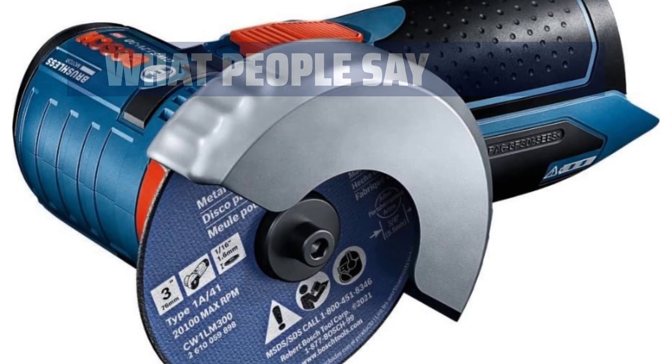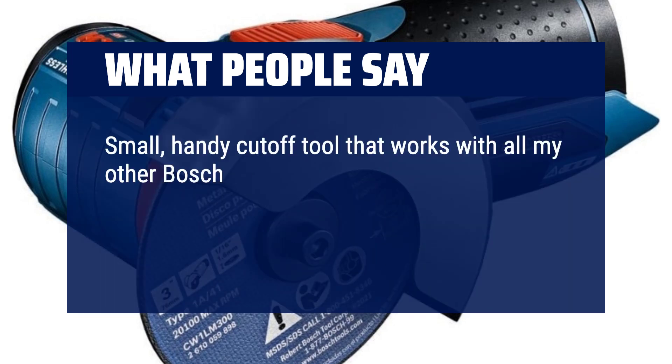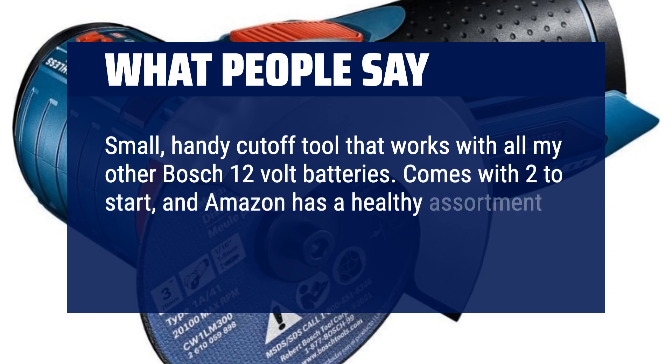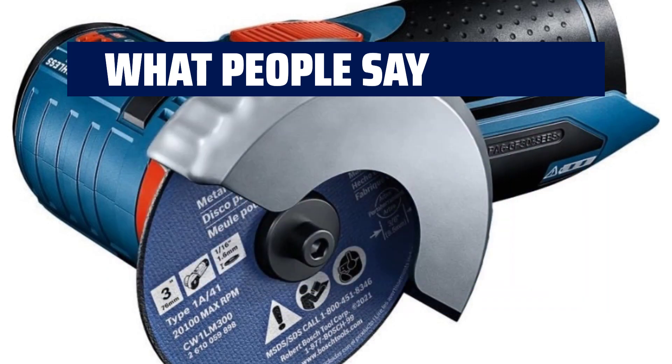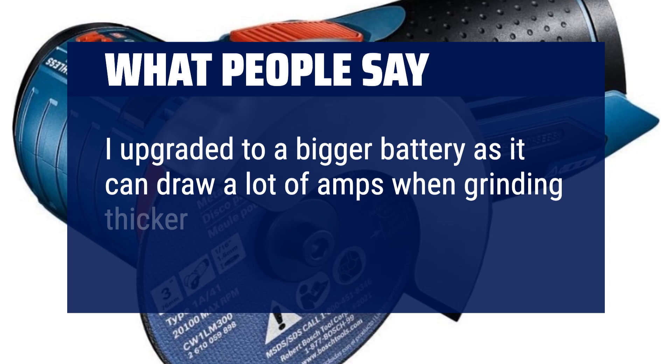What people say? Small size, lightweight. A small, handy cut-off tool that works with all my other Bosch 12V batteries. Comes with two wheels to start and Amazon has a healthy assortment for sale — would buy again. I upgraded to a bigger battery as it can draw a lot of amps when grinding thicker steel.